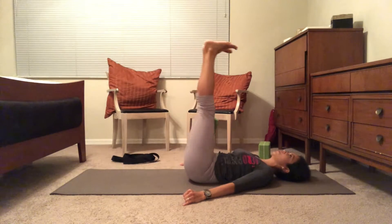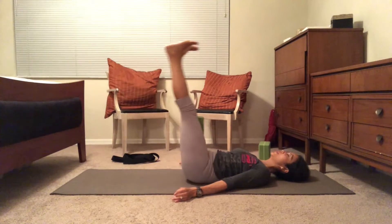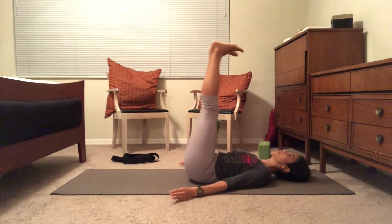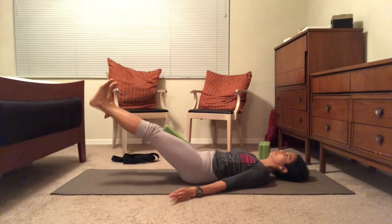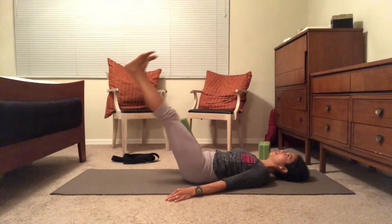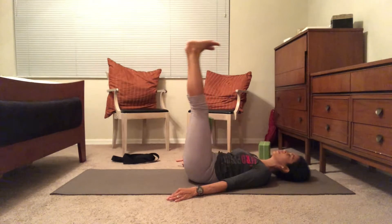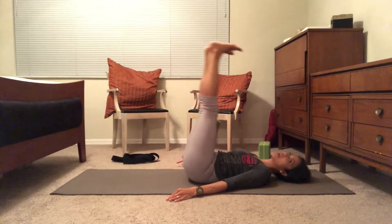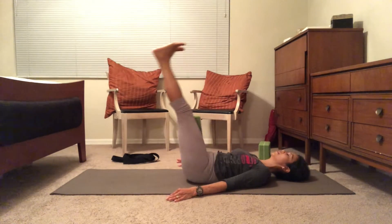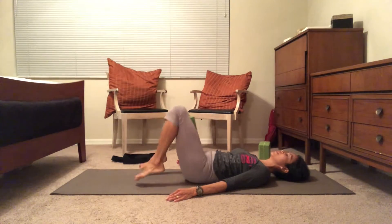Ready — inhale and exhale up. Keep pressing the block to engage the pelvic floor. Inhale, exhale — soften the shoulders, soften the jaw — three, shoulders away from the ears. Exhale — inhale four, five, inhale six, inhale seven, inhale eight, nine, and ten. Wonderful — take the feet down.